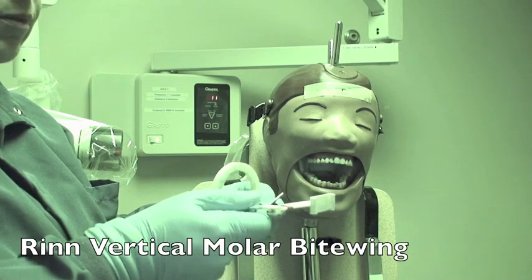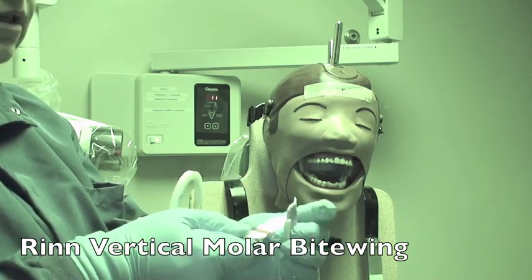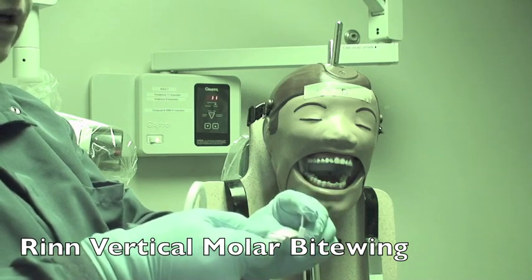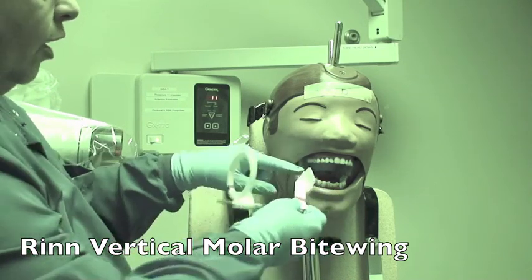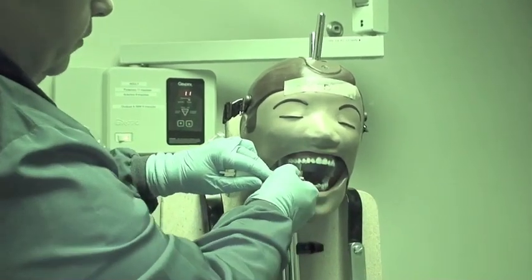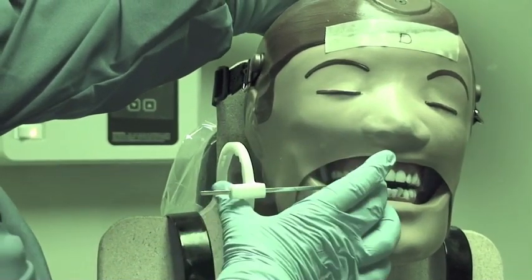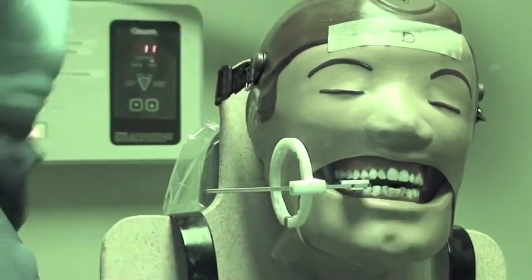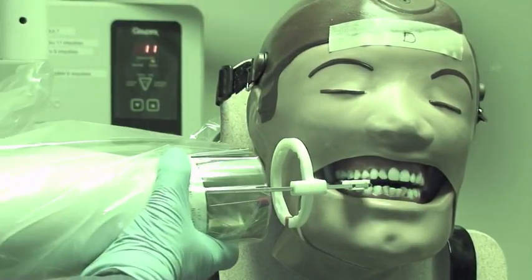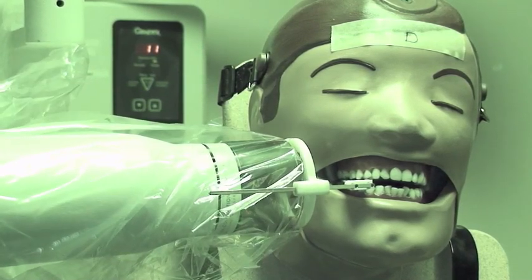When doing the vertical bite-wing, put the vertical bite-wing in opposite of the ring. Center the film on the bite block. Because of the size of the teeth, start at the distal of the last erupted molar and come forward to get two to three millimeters beyond the last molar. Then have them close and line up the PID parallel to the ring.